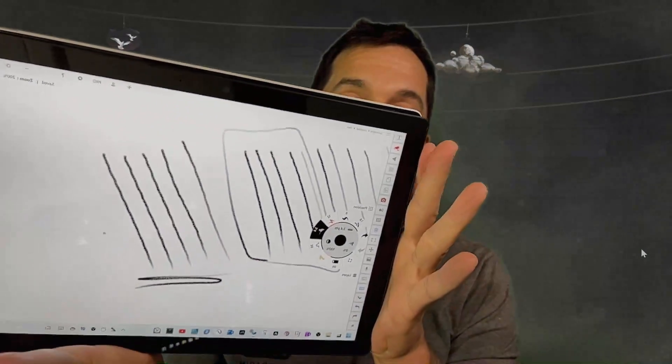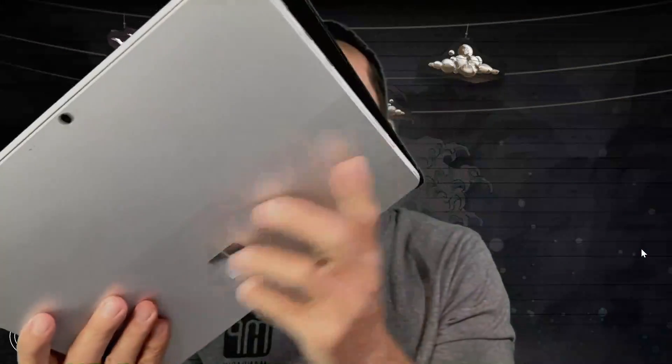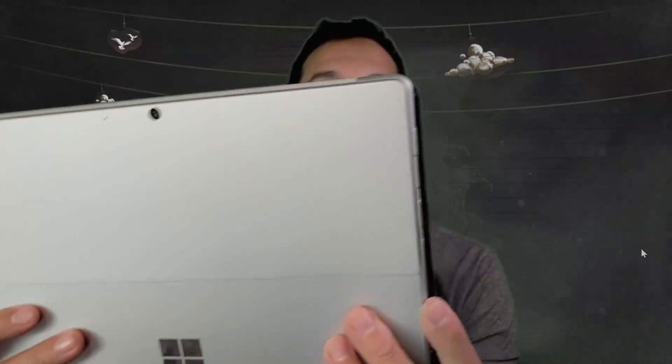The Surface Pro 8 is slightly shorter from side to side, slightly taller from top to bottom than the Surface Pro 7 Plus. With them stacked on top of each other you can see a difference — I have the screens turned down because when I'm recording the picture washes out when the screen's too bright. You can see the Pro 8 is a little bit taller, and on the back you can see the Surface Pro 7 Plus is just ever so slightly wider.